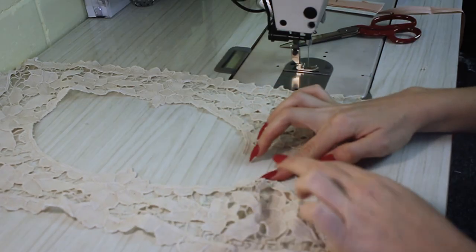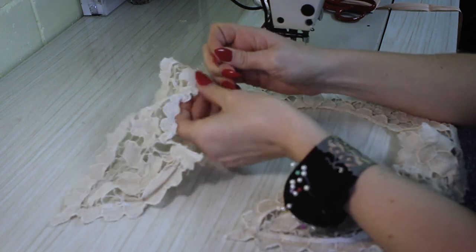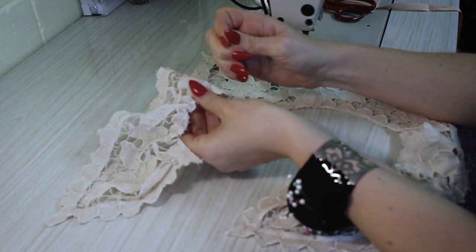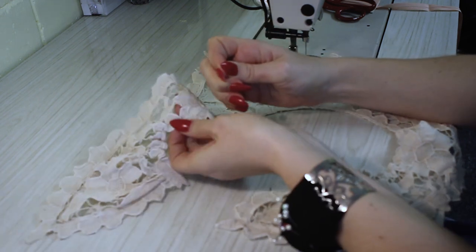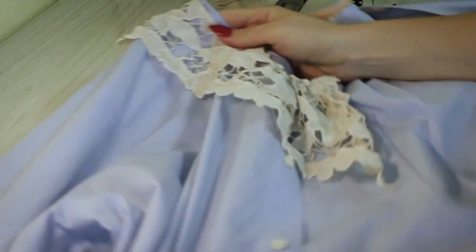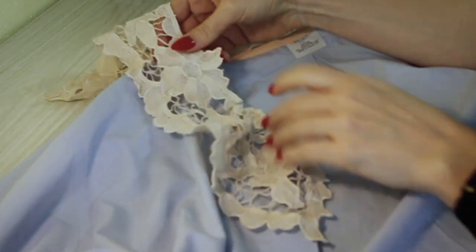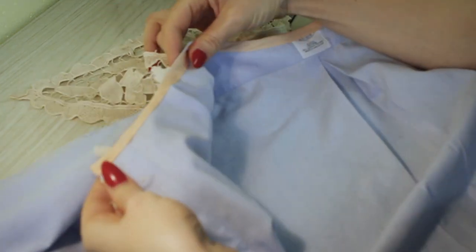I stitched them all together to hold them in place, and did a basting stitch all along the little edge of the lace to gather it in to fit the actual collar of the shirt. Now I'm going to pin the lace back on the collar — it should just go straight on top.